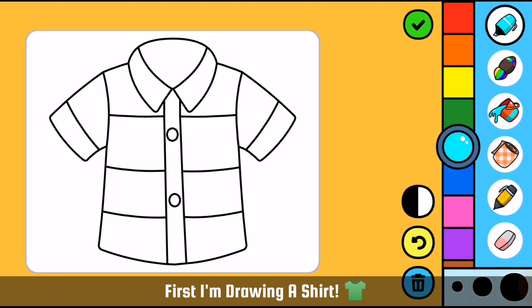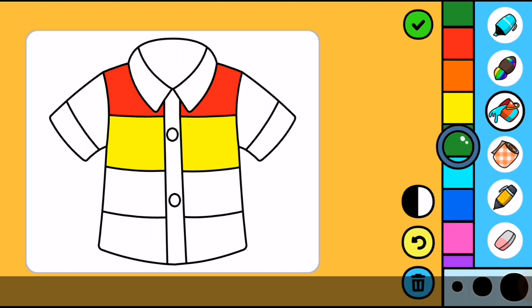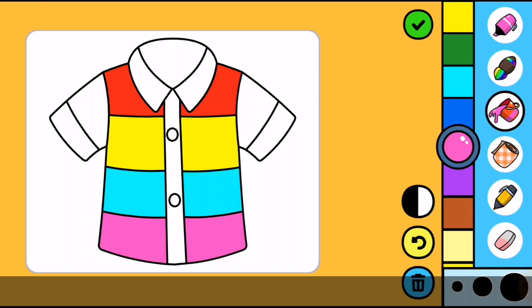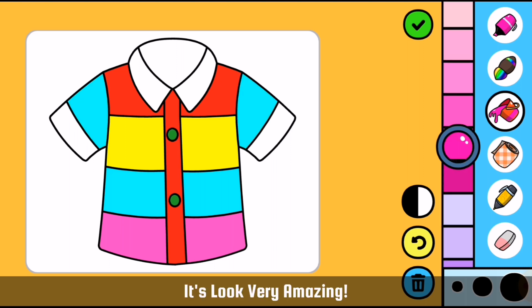First, I am drawing a shirt. It looks very beautiful. It looks very awesome. It looks very amazing.